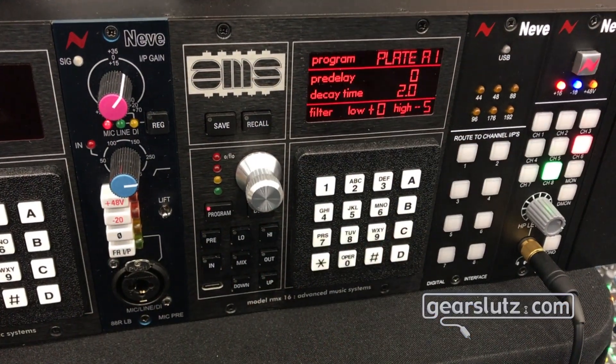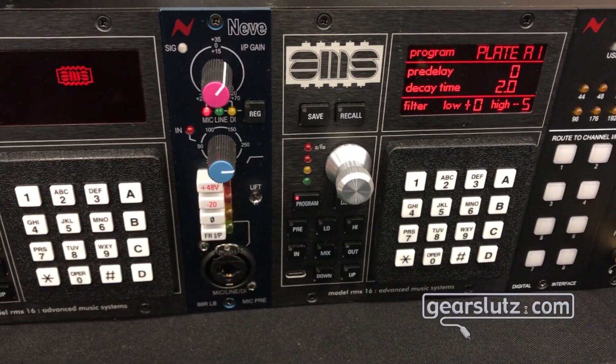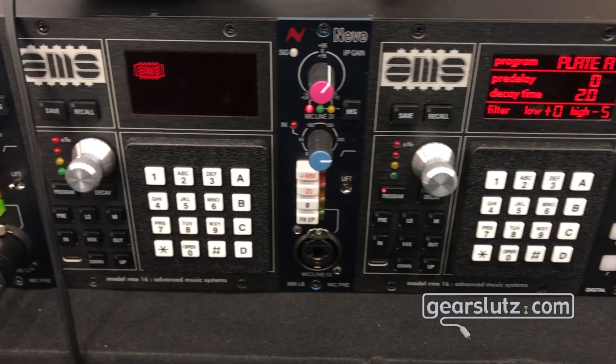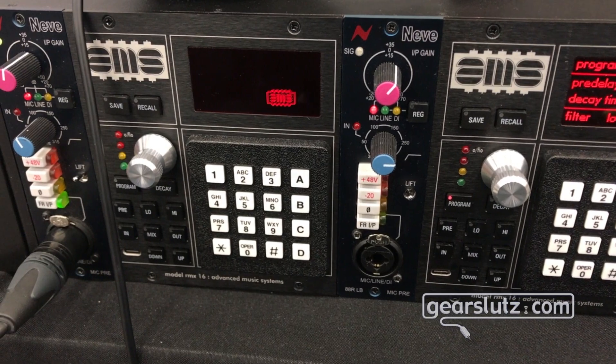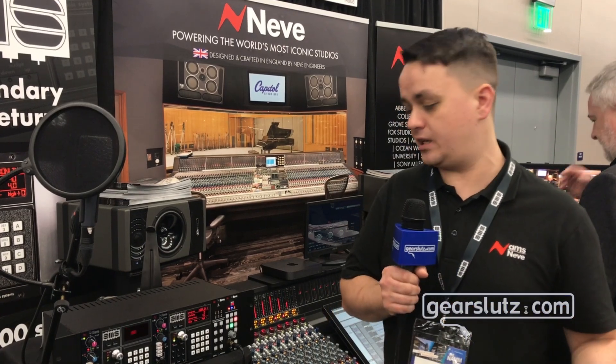We have the Genesis Black console and we have our latest product, the RMX16 500 series reverb unit. This is a reimagining of our classic 1982 RMX16 product which went on to define the sound of the decade. Its famous non-lin — a non-linear reverb pattern — was used on drum tracks throughout the past four decades on top ten singles.